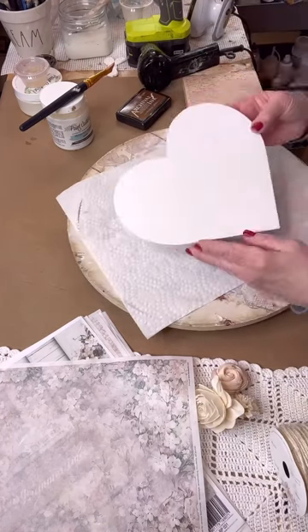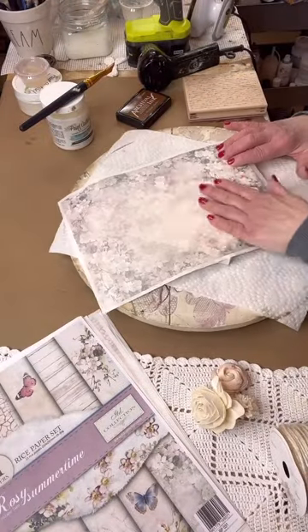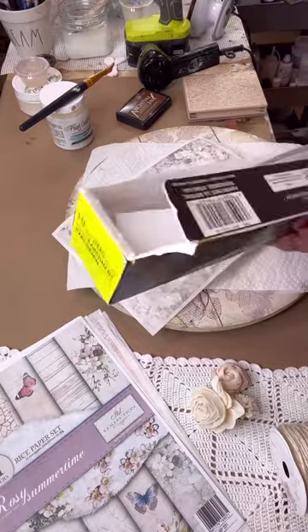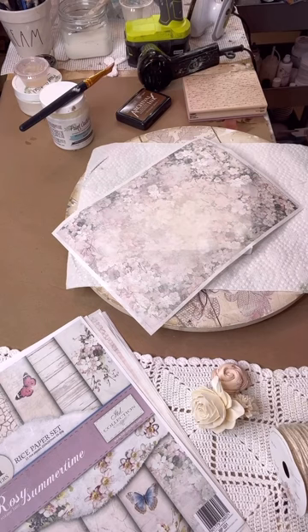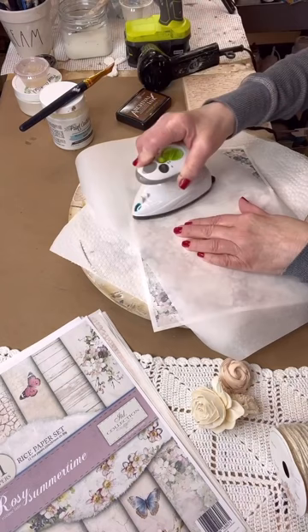We're going to be doing the iron-on method today. I'm taking this beautiful vintage inspired rice paper from Decoupage Queen and putting it down. You need parchment paper — remember, not wax paper. Wax paper will melt on your project. So you just take your parchment paper and place it over the rice paper.